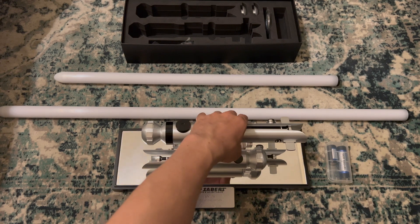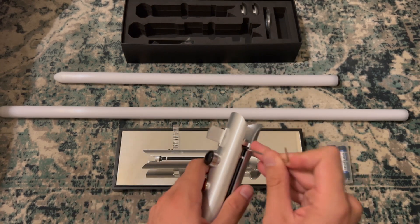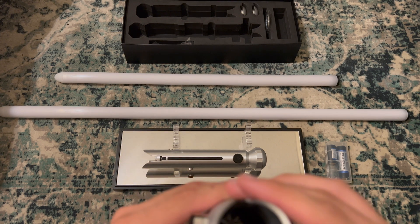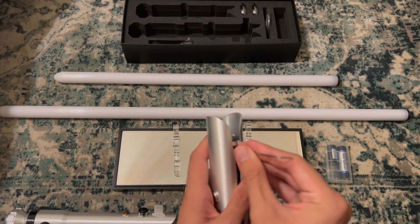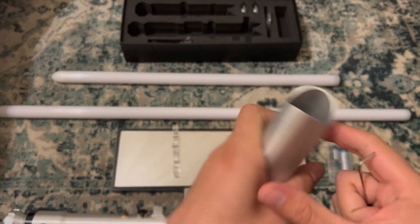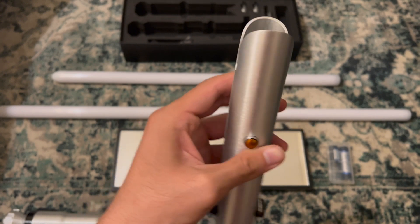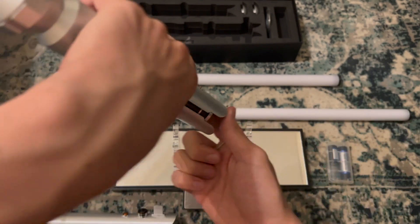You're going to want to use your tool to undo the blade plug first and foremost, because that might help a little bit in removing the chassis. I also sanded in here in order to allow the blade plug to slide freely, because before it kind of got stuck a little bit — these little pins were sticking out a bit too far. I just sanded it down and now it works great. As you can see, the blade plug just slides in and out perfectly.